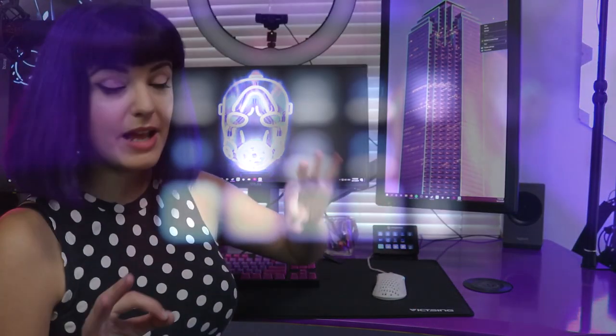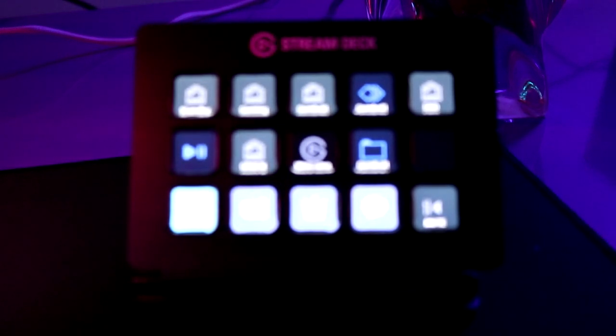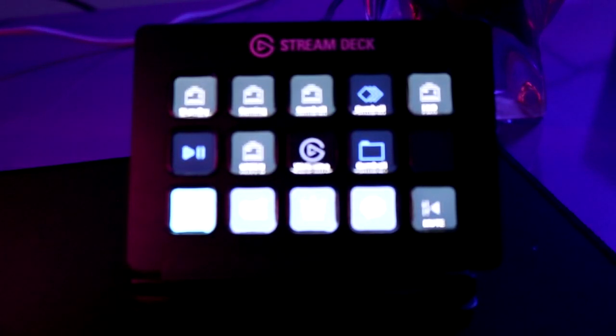Over here we have the Elgato Stream Deck, which was gifted to me by them — super rad. The Elgato Stream Deck is amazing. It's a very over-the-top item to have. You don't need a Stream Deck if you're just getting started streaming, but it is very nice to have.